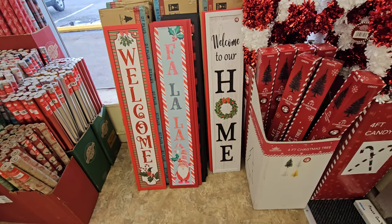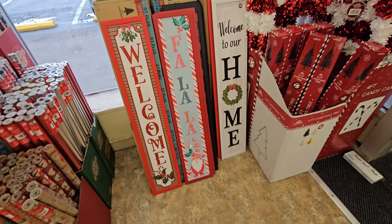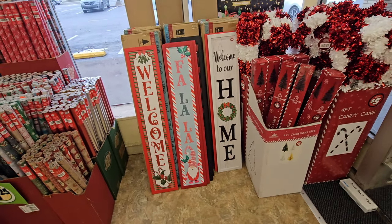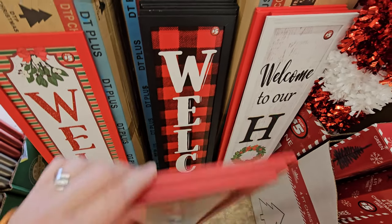Here's a couple more of these signs right here. Welcome to our home. Fa-la-la, I like that one. I'm not into the gnomes, but I do like that sign. And this one's welcome — a different welcome. It's still Christmas colors, and there's the plaid welcome right there.